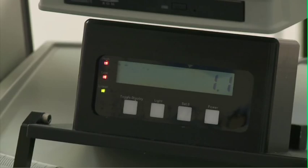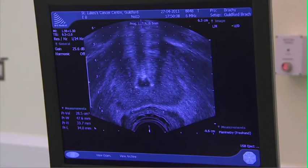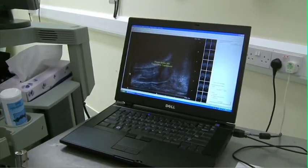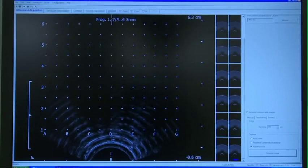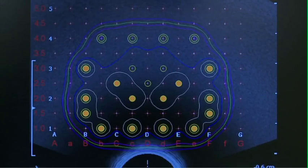We are using standard brachytherapy equipment: a computer-linked stepping unit, a biplanar ultrasound, and a computer with dose planning software. The physicists have brought the seeds in. The normogram order should already be uploaded onto the planning computer, ready for real-time planning.